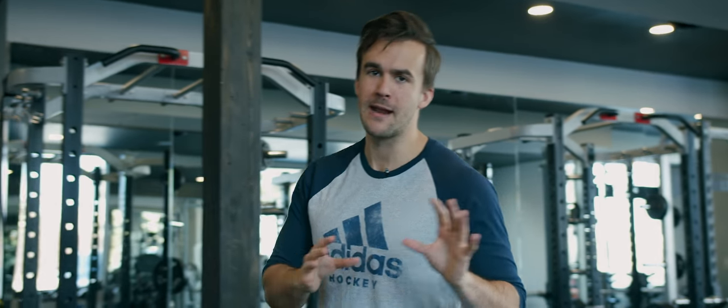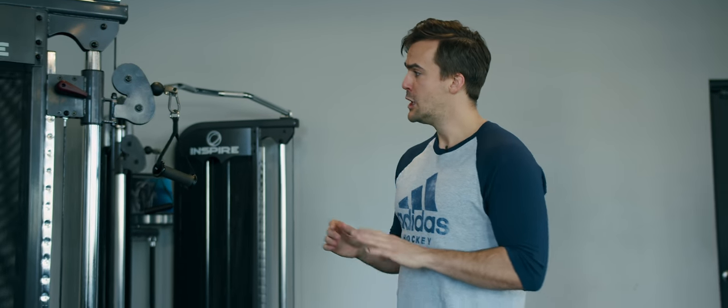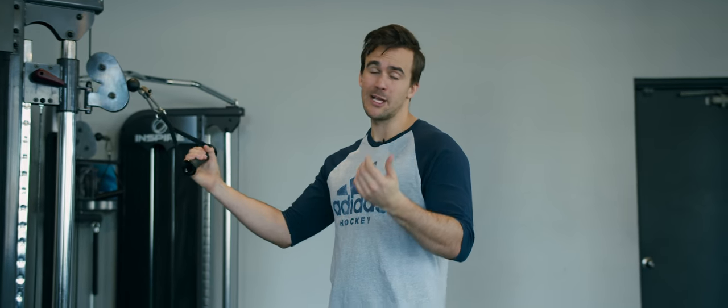We're moving on to Block B. Hopefully you've done three to four sets of Block A. Now we're going to move into a slightly faster pace — we're going to shorten our rest time and keep things consecutive. We have four exercises, which means we'll get a bit more of a conditioning response here, which is exactly what we want.